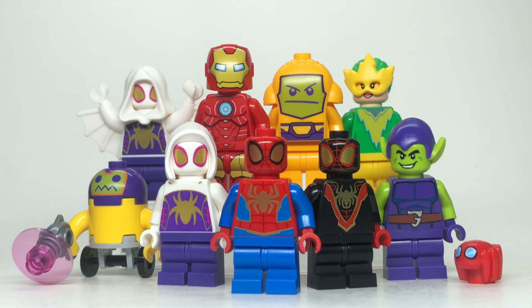Hey guys, in this video we'll be taking a look at every Spidey and his Amazing Friends 4-Plus minifigure coming out in March of 2024. LEGO sent me all three sets early to review, so I'm grateful for that. We're gonna rank them from the worst all the way up to the best, and let's get into it right now.